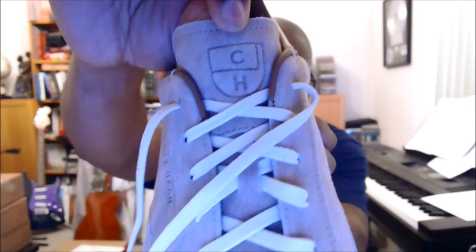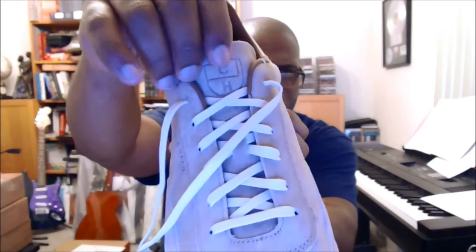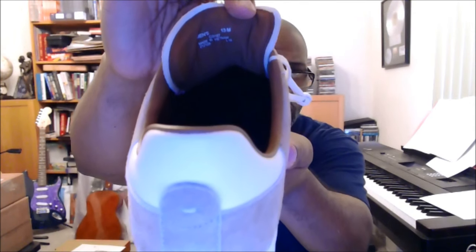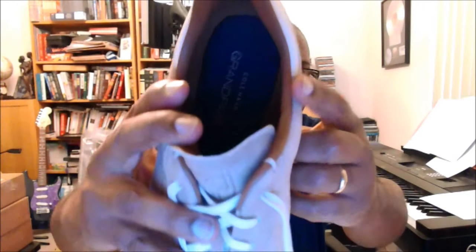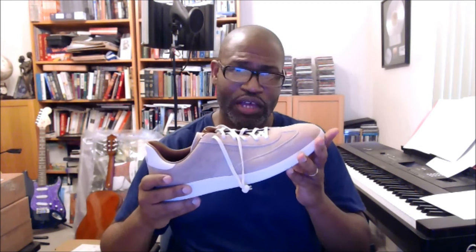It's just gorgeous — there's a debossed Cole Haan logo and it's lined with suede. Around the inside of the shoe you have leather. It's just a premium feel to the shoe overall. I'm trying to remember — I think these are $160 retail, but the price isn't on the box like it typically is.